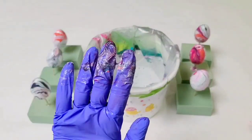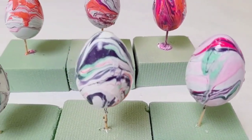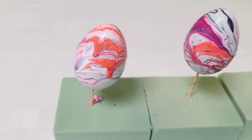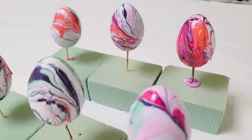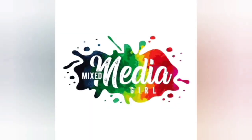Once you're done with all your eggs, you can clean out the paint from the water with your glove or a stick. These take a little longer to dry than spray paint, and I actually prefer the spray paint method, but this is a really fun and easy one to do. Hopefully you guys enjoyed this hydro dipping plastic eggs with nail polish — I will see you all next time!